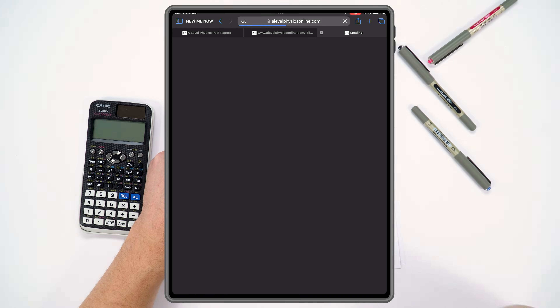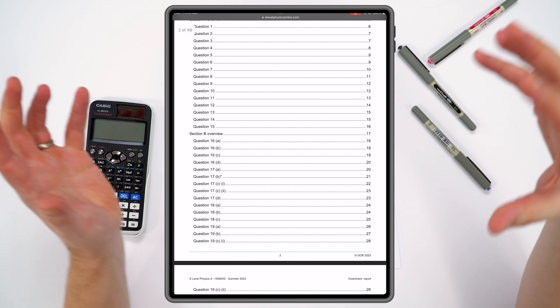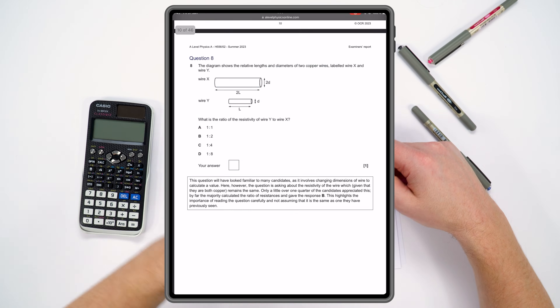Something I've seen a lot of top students do is use the examiner's reports. These are written after the exams have all been marked, and you can find them again on the past paper finder. The examiner's report goes through question by question what students overall did really well and really badly. For example, this OCR one includes things that students who did well actually did — like drawing diagrams properly and making good use of working in calculations — so there are lots of pointers you should be following to get your highest grade in the exam.